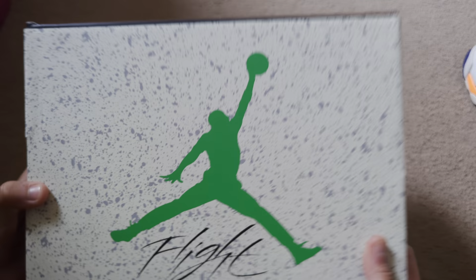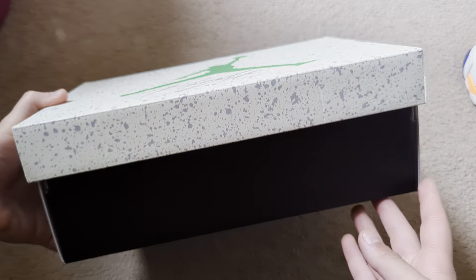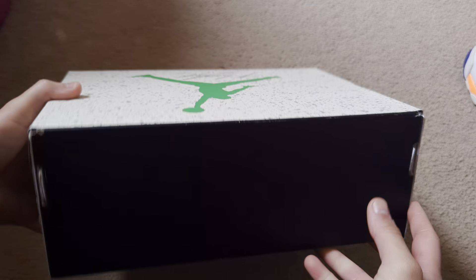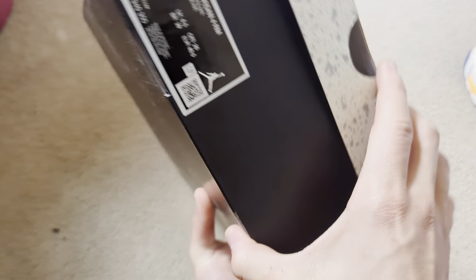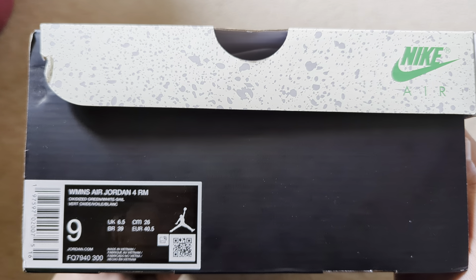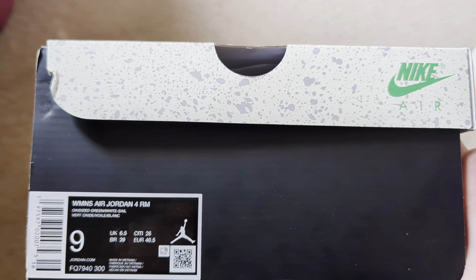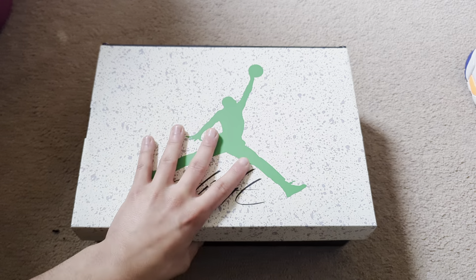Let's get into the box real quick. As you guys can see, there's a splatter print with the Flight logo and the green Jordan logo. This is the women's Air Jordan 4 RM. If you guys don't know what RM stands for, it could be remastered, resto mode, restore, modded — it's a combination of restore and modded, which would be resto mode. I got a women's nine, which is a seven and a half in men.